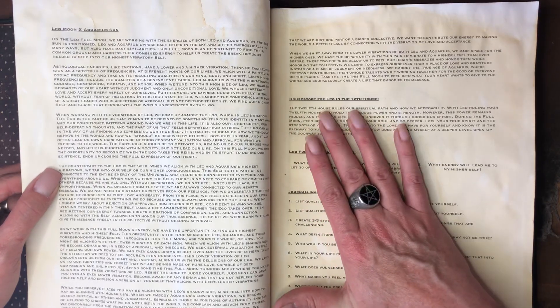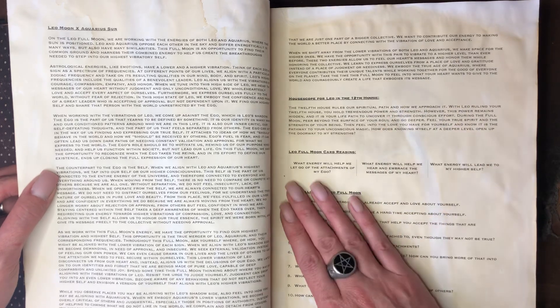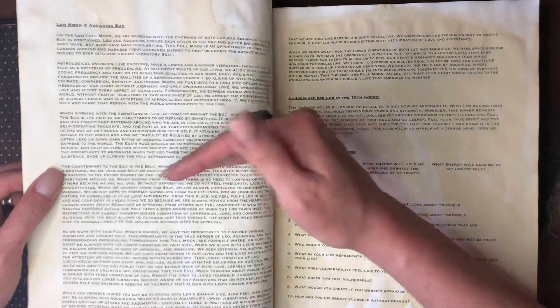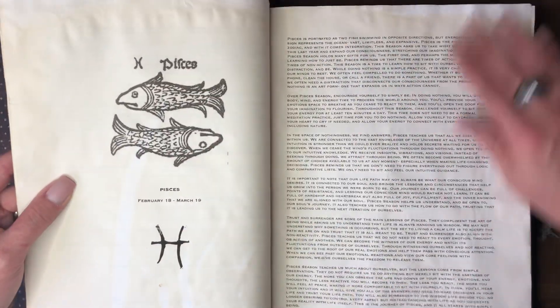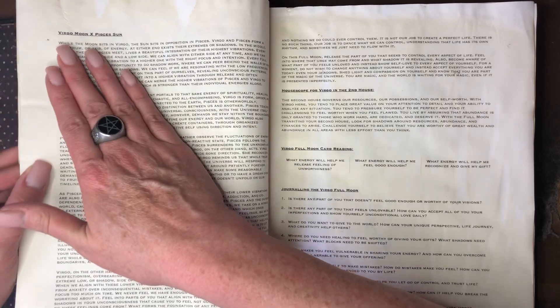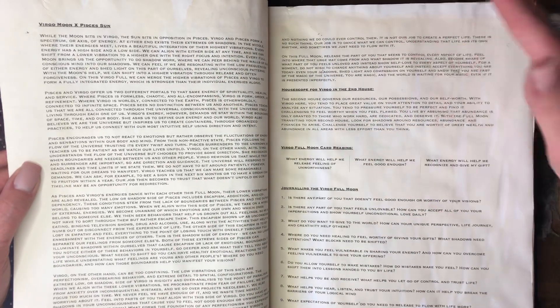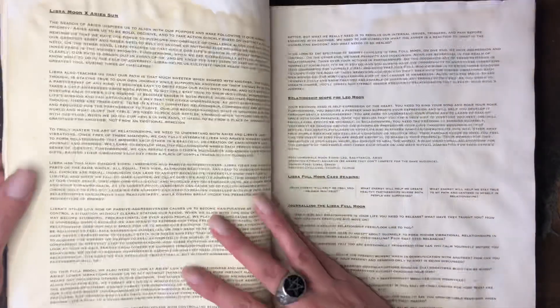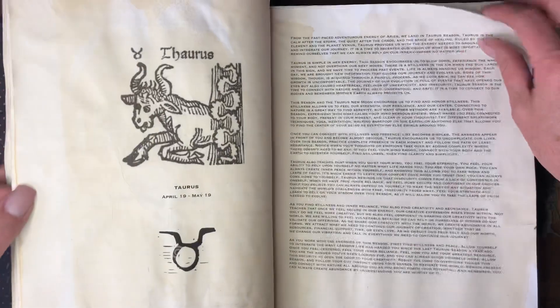All of this information is taken from the Spirit Daughter workbooks by Jill Winterstein. During Aquarius season we have a Leo moon with the Aquarius sun, so there's a write-up about the Leo moon occurring in the Aquarius sun and how those two play off each other. There's a house scope for Leo in the 12th house, a full moon card reading with three journaling questions for a three-card draw, and then 10 journaling questions for the Leo full moon. Each section follows the same format — so for Pisces you have a write-up on the Pisces sun season, the new moon in Pisces, journaling focus, moon scope, and then the Virgo moon because it's always opposite.